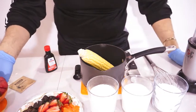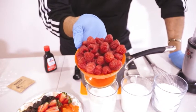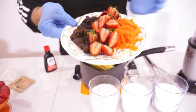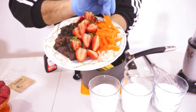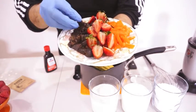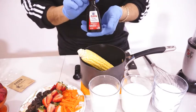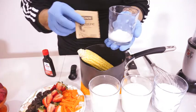Y para la salsa de mora, vamos a ocupar una taza de moras. To make the raspberry sauce, we need one cup of raspberries. And to garnish the panna cotta, we have some fresh fruit and some dry fruits — some figs, some fresh strawberries and some fresh dried mango. Para decorar el panna cotta, vamos a usar higos, fresas y mango seco. Y también vamos a necesitar vainilla, una cucharada, y un poco de leche para mezclar la gelatina.